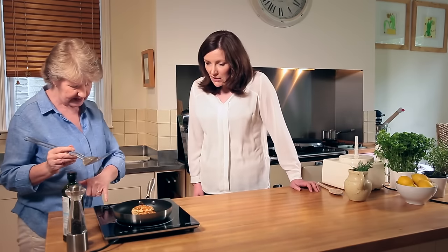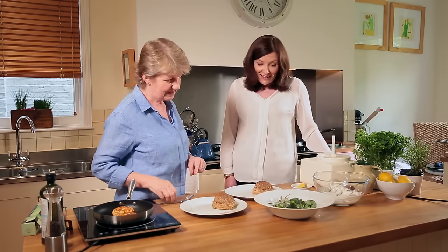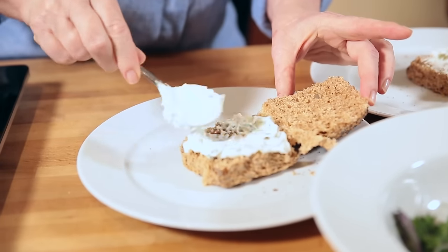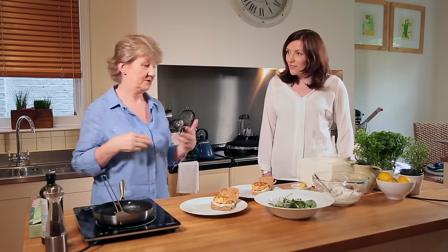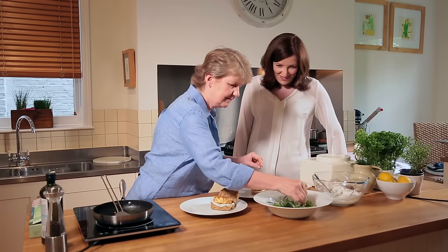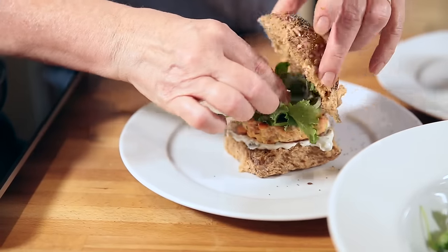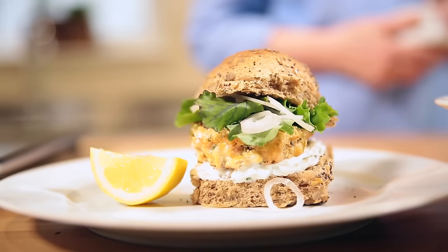Now we're going to assemble our burgers. I've got some lovely seeded wholemeal buns, which is another good way of getting extra fibre in the diet. I'm just going to open the buns up and spread on a little bit of our sauce, then put the hot burgers on top, and finally a bit of salad. I've got some lovely baby kale with some thinly sliced shallots. Kale is popular but any greens are good for you really.